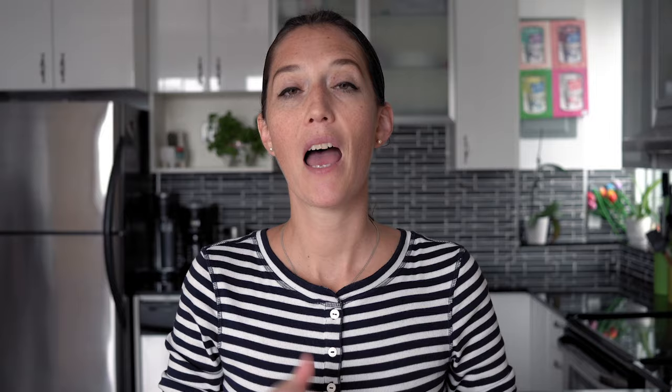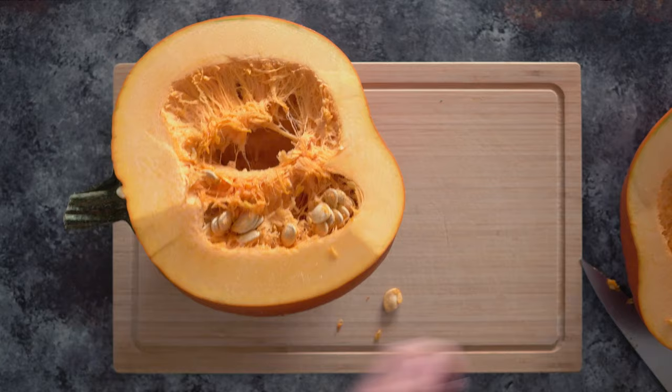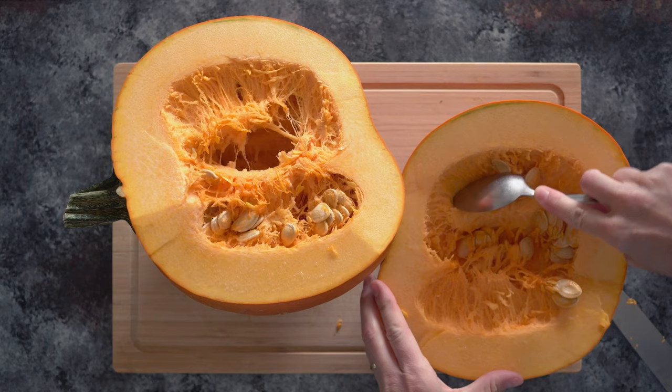Once you've gone all the way around the pumpkin, it's easy to just pull it apart. Then it's time to remove the seeds — take a spoon and just start scraping. You can either discard the seeds or remove them from the flesh and put them in the oven to dry.